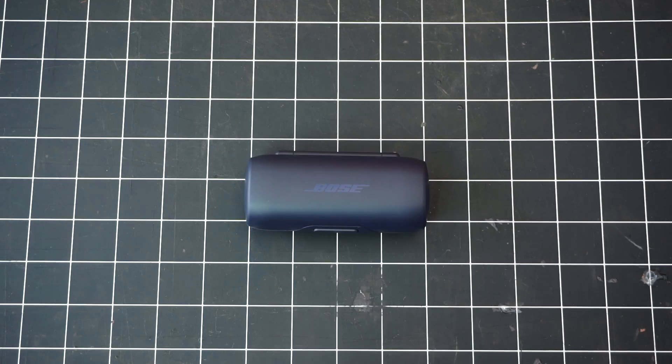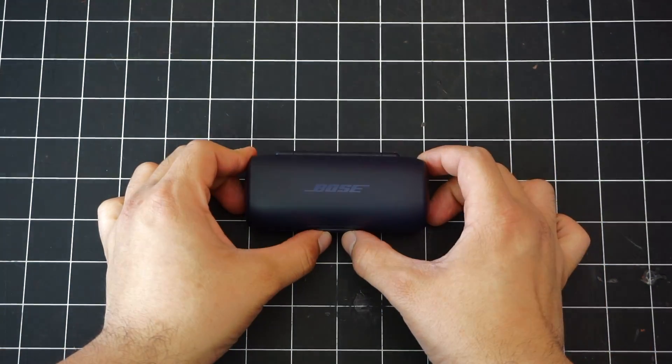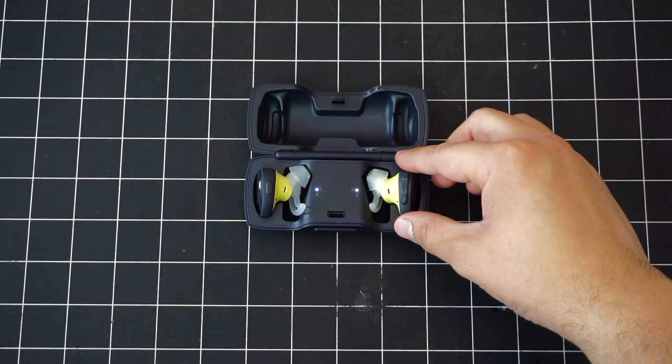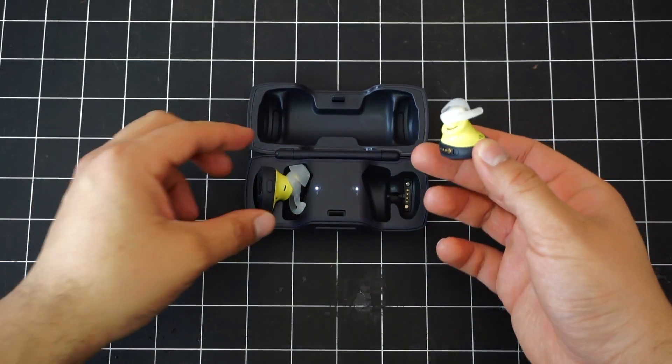Have you seen guys trying to pull these off while walking around the city in a suit? The Bose SoundSport Free are so big they basically make them look like Frankenstein's monster. But even though the Bose earbuds are very expensive, both the earbuds and the case have very good build quality.